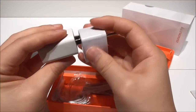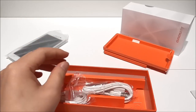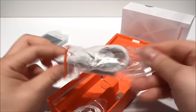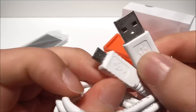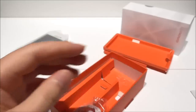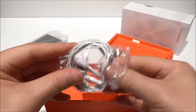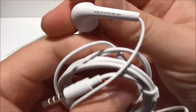And this one of course will fit inside here. Then we have here a standard micro USB cable, and this looks to be pretty good actually — it's not that bad. And here we also have some earphones.